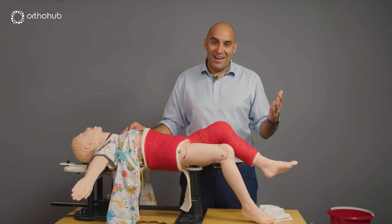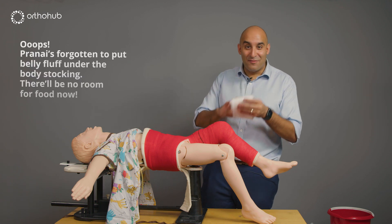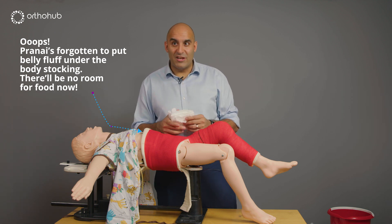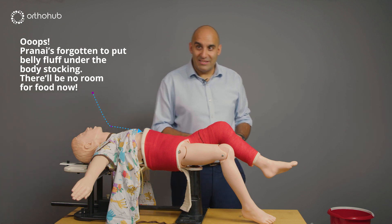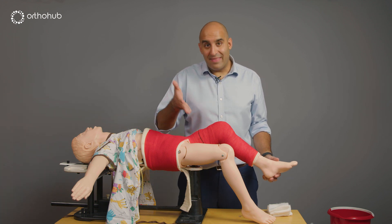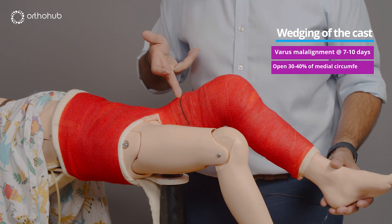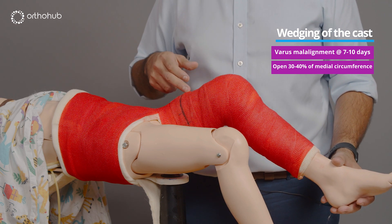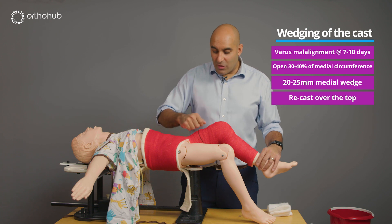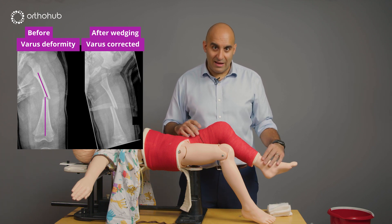After seeing colleagues' instructional videos I realised I had to make one mistake to feel part of the family — mine was forgetting the fluff that goes inside the tummy, which is applied when you put in the stockingette. Always remember to take it out at the end, or like me, remember to put it in at the start. If wedging is needed at the seven-day mark, open approximately 30 to 40 percent of the cast circumference, wedge using a 20-25mm plastic or cork wedge, reapply scotch cast or soft cast, take another X-ray, and confirm the angulation has been corrected.